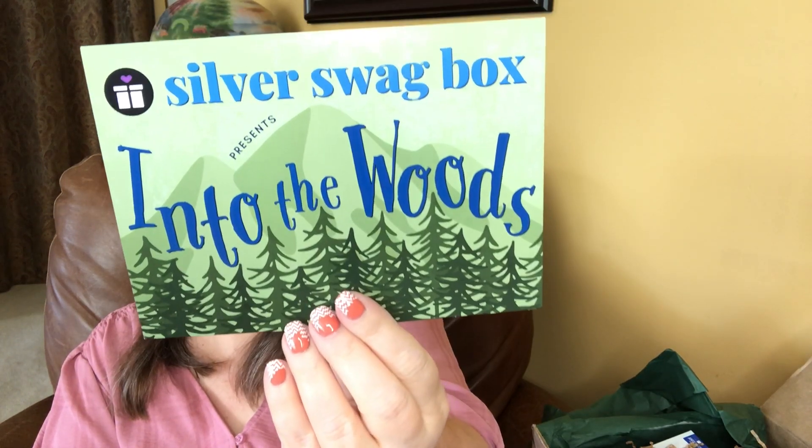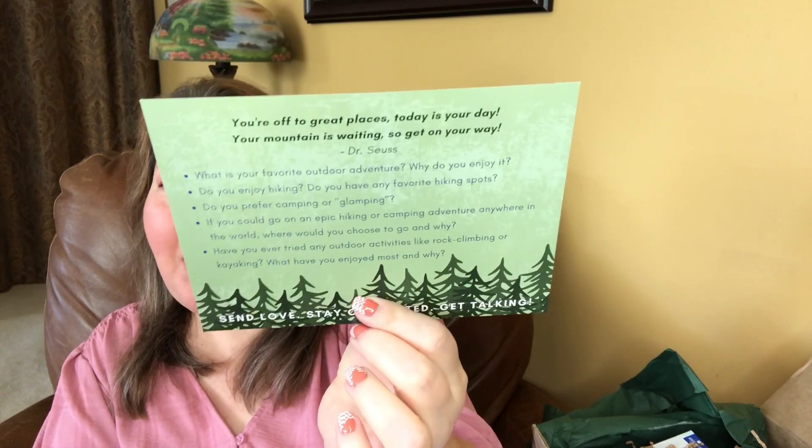One of the cards that you get each month — on the back it has prompts that you can speak to your parents, your grandparents, your children, questions you can ask your spouse. It's just fun conversation starters.